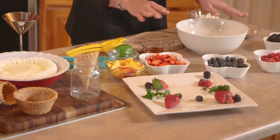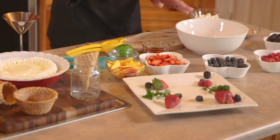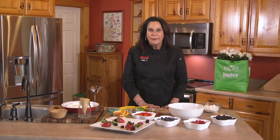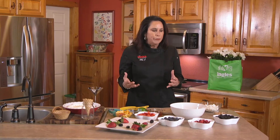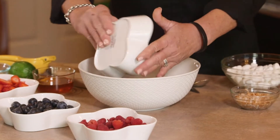The summertime is when we have just such a bounty of fruit, and I love making this. Ambrosia is normally a heavier dish — it's got whipped cream and sour cream and it's normally made at Thanksgiving and Christmas. But I've done a different twist on this; it's a lighter version. I'm going to take these fresh blackberries, about a cup of those.